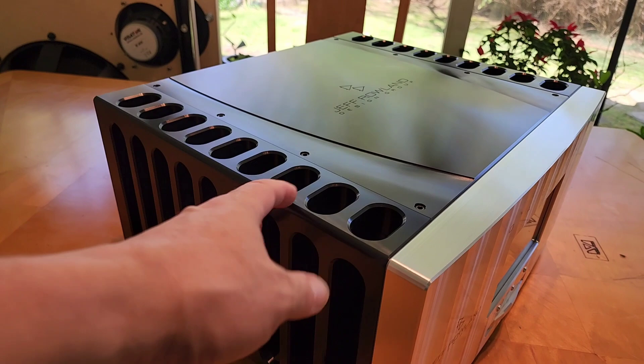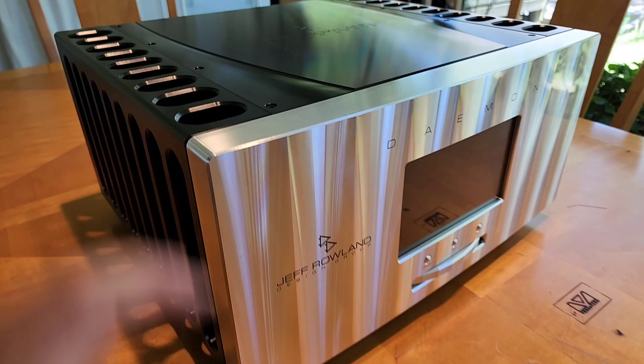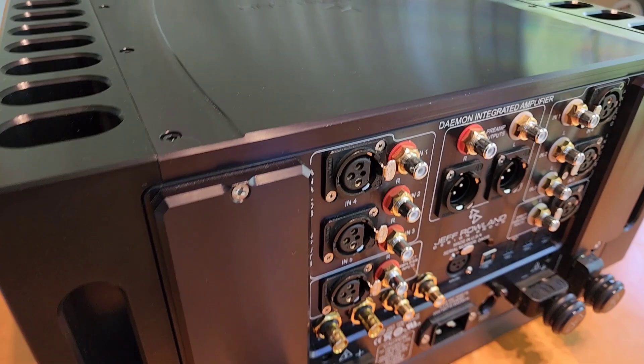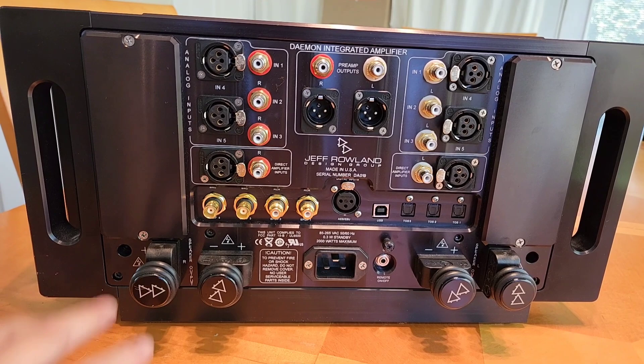This thing is massive. If we go to the bottom — let me come from this side — I'll flip it on the side so you can see there's a piece of Delrin on the bottom like you've never seen before in your life. I'm going to turn this around so you can see what it looks like on the back.